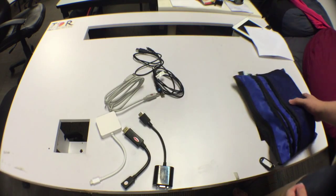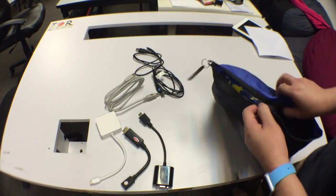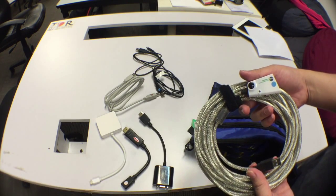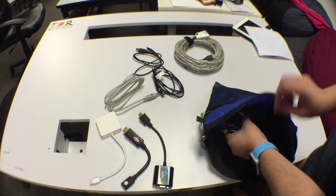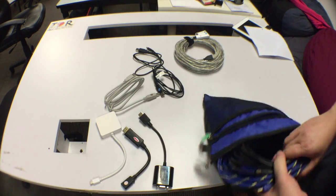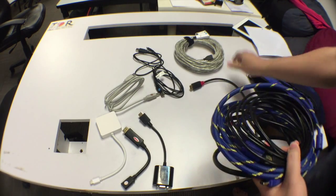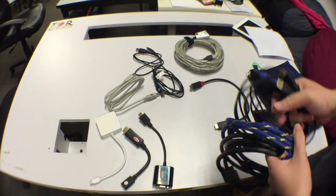That goes in the second compartment. The last compartment — the top one — is the biggest, and it contains all our extension cables. This is a USB 2 extension cable that goes up to about 10 meters. There's also a variety of HDMI cables: a short one and two long ones.